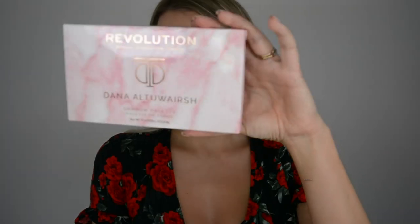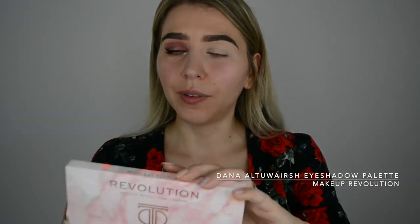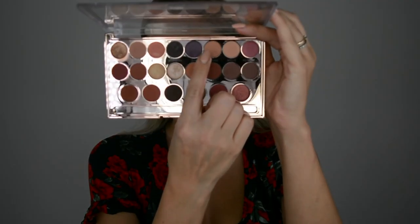I haven't applied falsies yet because I'm not sure if I want them — I just did mascara. I started from the Dana Altourvage collaboration palette with Makeup Revolution — I did a review on this, it's up on my channel if you want to check it out. I'm going to mix the beige and white colors and go in as a transition color. My lids are already prepped and primed. If you want a separate video on how I prep my eyes so the eyeshadow won't crease throughout the day, leave a comment below.